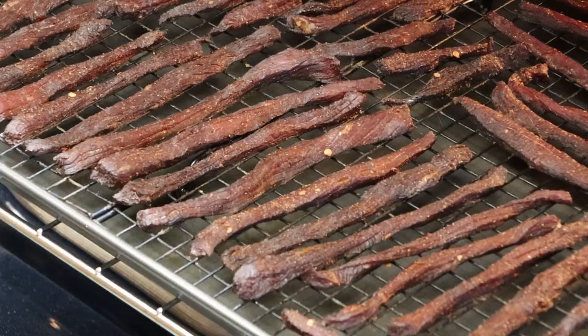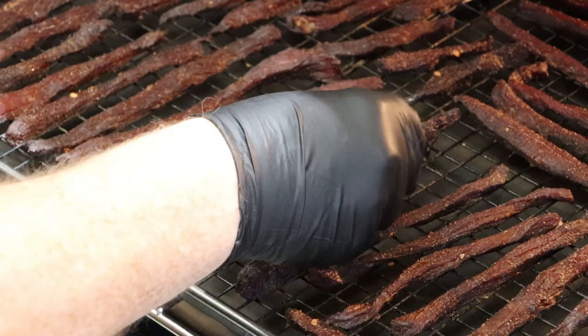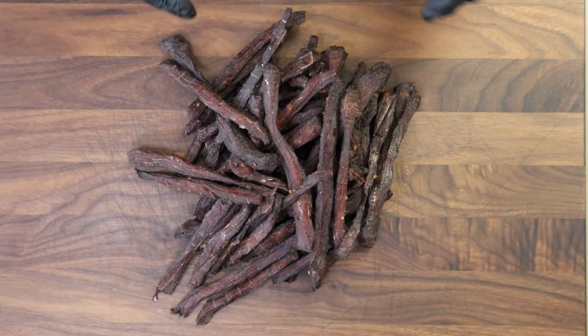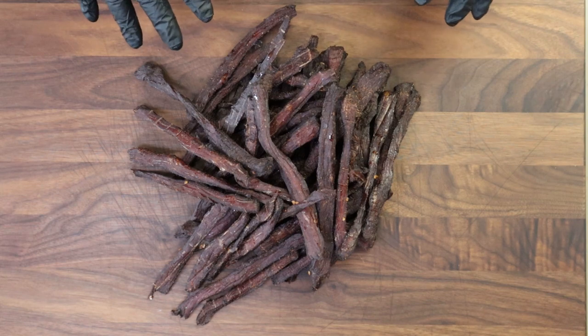We just hit the four hour mark — let's go ahead and check this jerky. My guess is it's going to be done to the way I like it. That is looking nice. Let me grab a piece here. Just starting to tear, still has moisture in it — this is the way I like it. I don't like it a hundred percent dried out, and that's why I keep it in the refrigerator. Here it is: a big old pile of beef jerky sticks. I call these sticks because I usually do them in flatter strips, but I like this alternative. If you like them drier, just go longer in the oven.